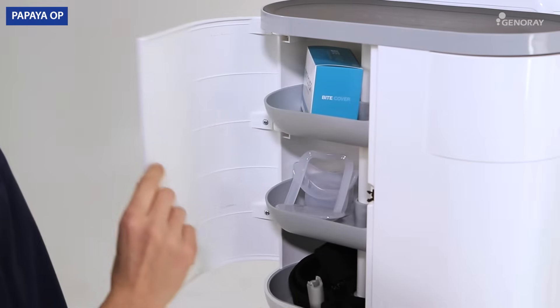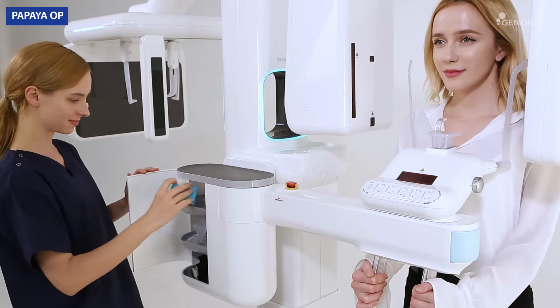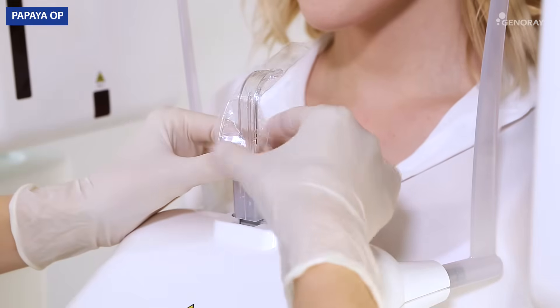Plug in the proper bite block and bite stick. Apply a bite cover to prepare for the scanning.